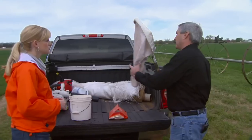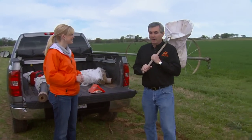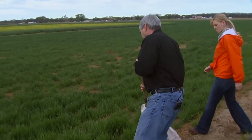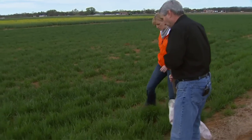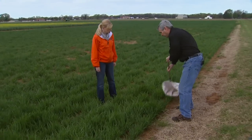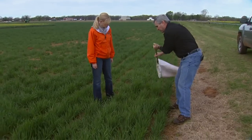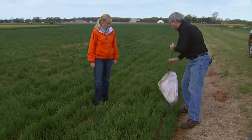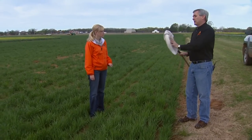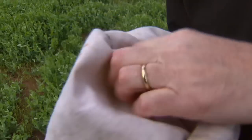The first tool is the sweep net — kind of a stereotype of entomologists running around with a bug net, but we use this quite a bit. In an alfalfa field or any number of fields, when we want to collect insects on foliage, we sweep back and forth using a specific figure-eight method. Once we get practice, we can flip it over and quickly go through and look at what we have in there and take counts.